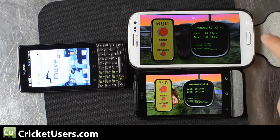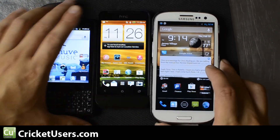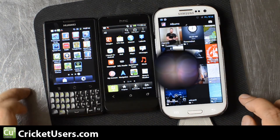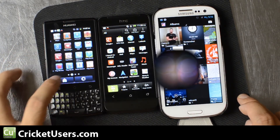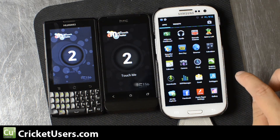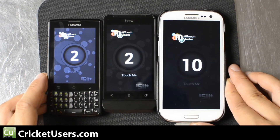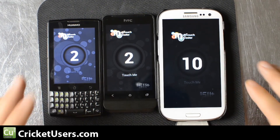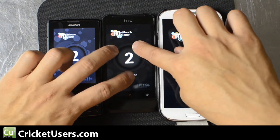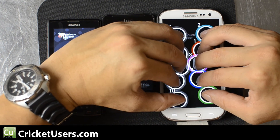Actually, I do have one more test. In general, this test might be an indicator of touchscreen sensitivity. These are all multi-touch devices, which means they can detect at least two different points. The numbers on the displays right now are the maximum number of points that they were able to detect. You can see only two for the M660, two for the One V, and 10 points for the S3.